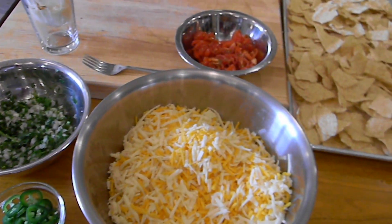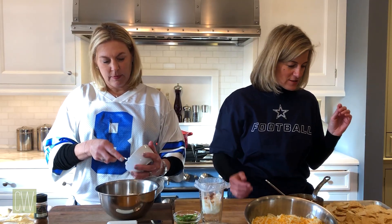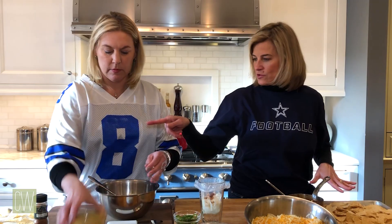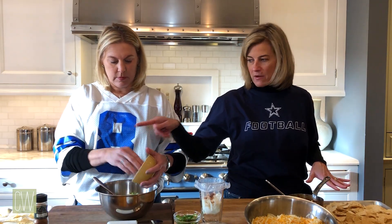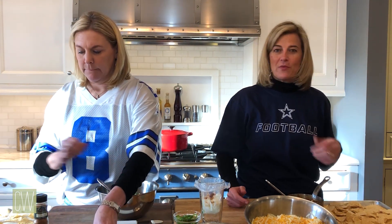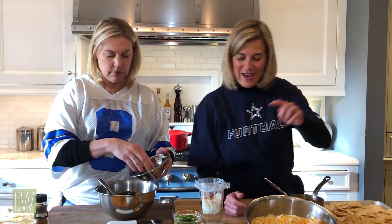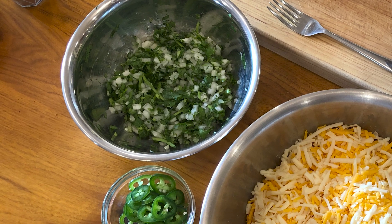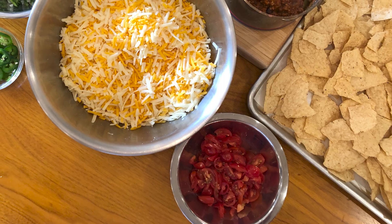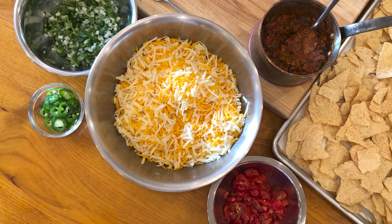So we have the sheet pan nachos — those are pretty common, you've seen those on lots of video posts and things like that. We have a bunch of chips here. Where Catherine's chips you want to definitely have the whole chip there, but with mine over here it's okay to have a couple broken ones. Sometimes it's nice to have a small chip thinking you're not having that much, but you really are. We have cilantro onion going on top, some jalapeños going on top, and some fresh-cut tomato. In here I have a mix of sharp cheddar and Monterey Jack.